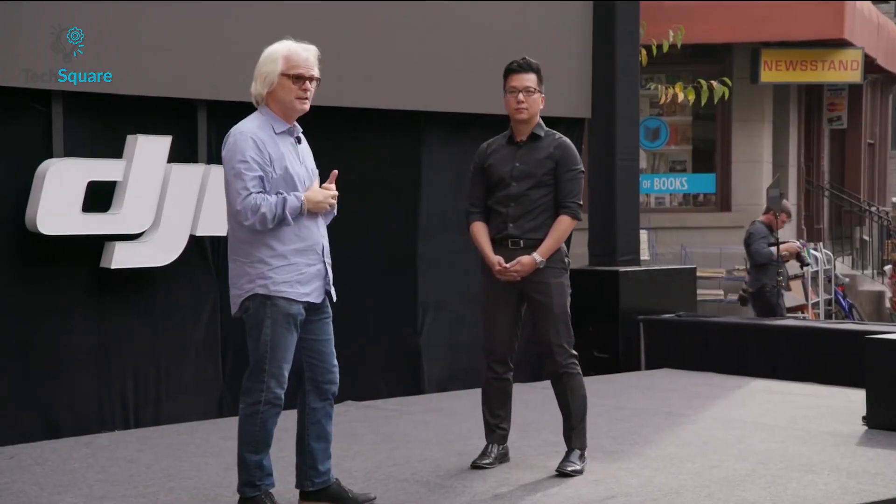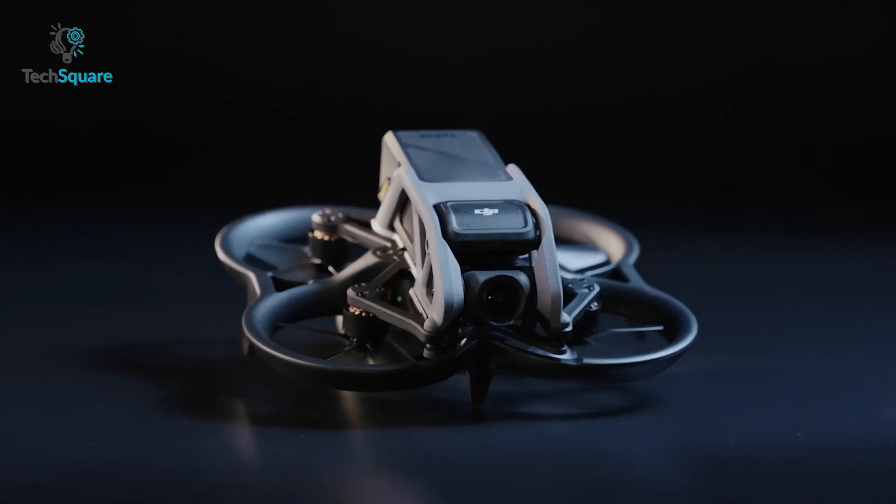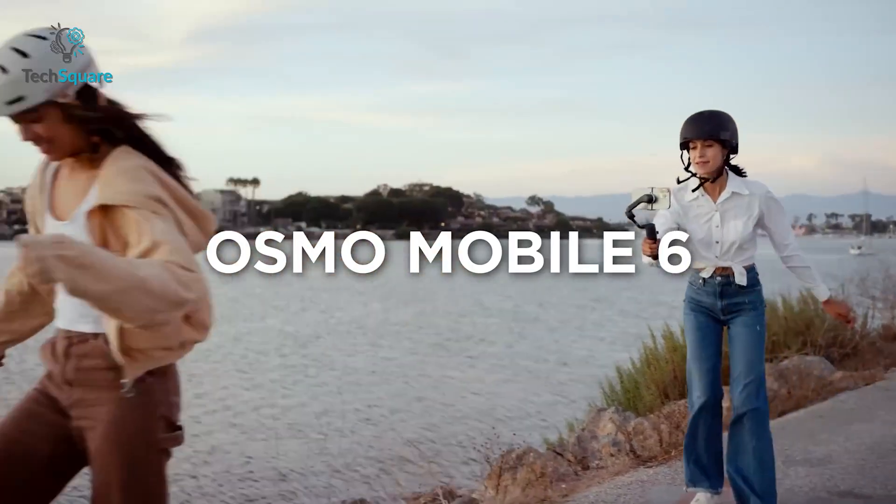DJI is dropping bombs one after another. First, they launched a Cinewhoop-style drone, Avatar, then Action 3, and now Osmo Mobile 6.